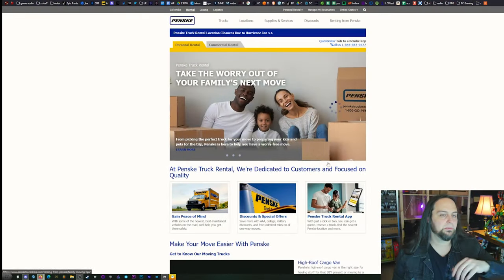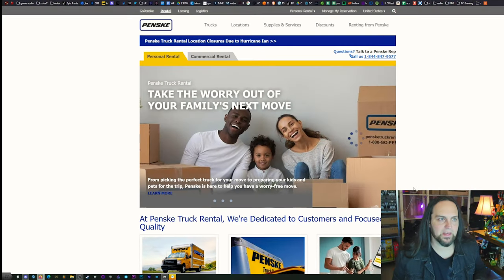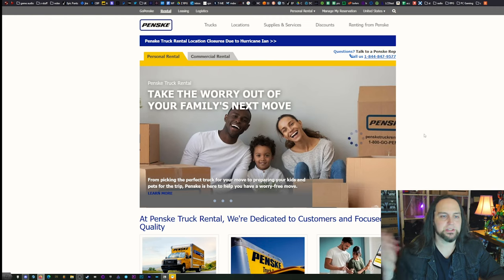Whenever it comes to truck rentals, there's always some nonsense that nickels and dimes you — that's why I avoid U-Haul. Budget is a similar affair; I usually end up with a dirtier truck. However, there's one company I've never had a bad experience with, and that's Penske. Their trucks are slightly more expensive, but once everything is said and done and you've turned the truck back in, there's not a lot of hidden fees. I would gladly pay a little more for Penske because the frustration factor is so much better.